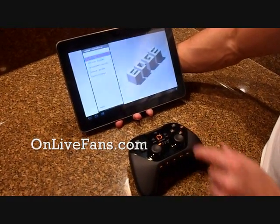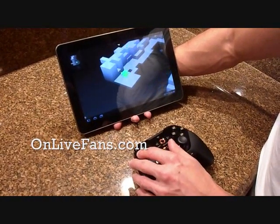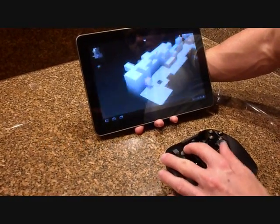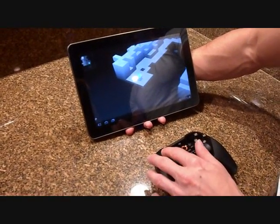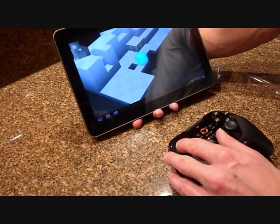This is a new game, Edge — nothing fancy, but it's a fun game from Two Tribes. As you can see, the response rate's pretty good. I couldn't tell that I'm not playing this on a PC with a wired controller. I really couldn't.